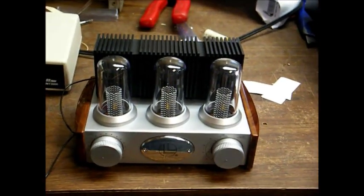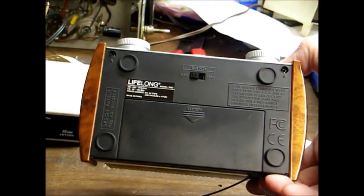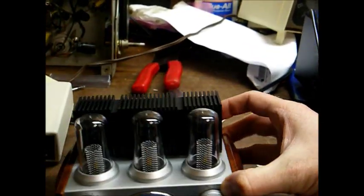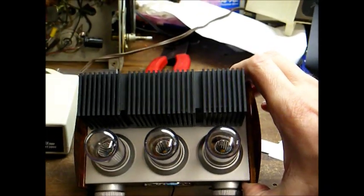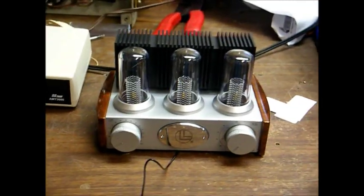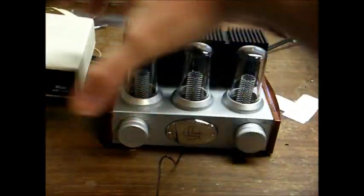Let's pull this thing out of the plastic and see what we've got here. There's an off-on volume knob, a tuning control, the band switch is on the bottom, and of course there's your battery compartment. It runs off four AA batteries. All these so-called vacuum tubes are just little LED lights down in there to make it look like a tube.